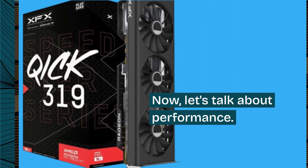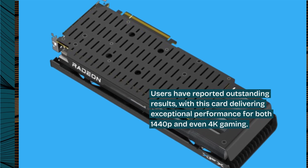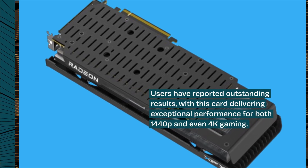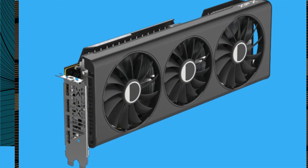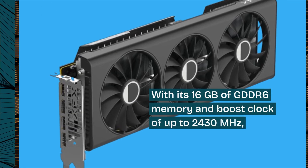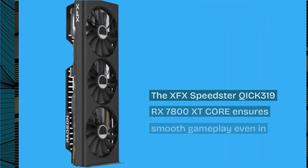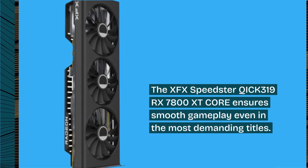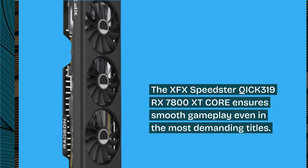Let's talk about performance. Users have reported outstanding results, with this card delivering exceptional performance for both 1440p and even 4K gaming. With its 16GB of GDDR6 memory and a boost clock of up to 2430MHz, the XFX Speedster QICK 319 RX 7800 XT Core ensures smooth gameplay even in the most demanding titles.